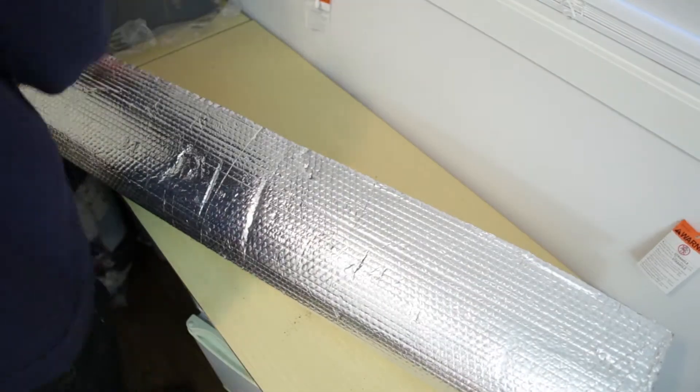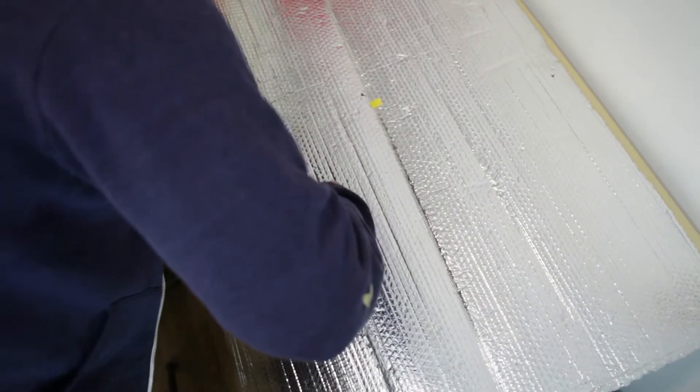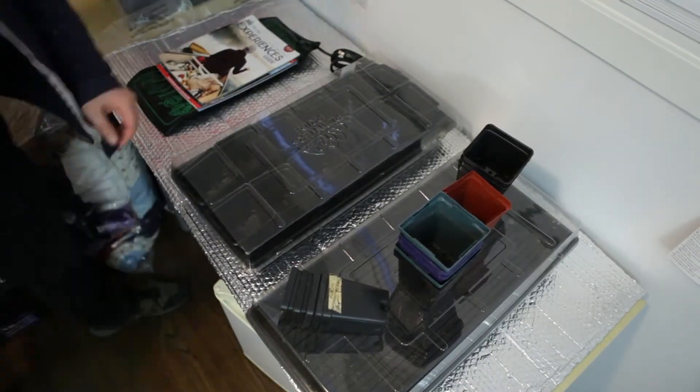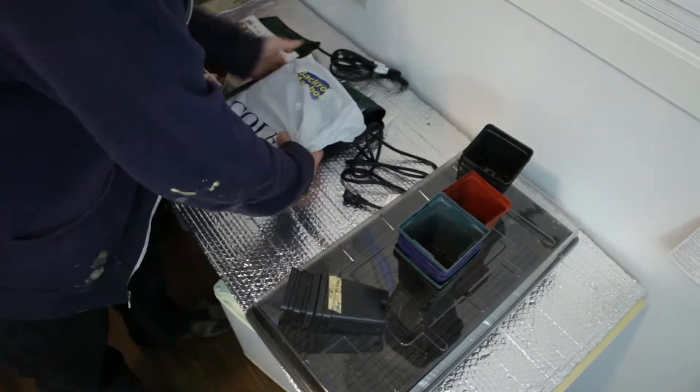The instructions on the heating pad say that for the best results, you want to put some insulation underneath, as this forces all the heat up. It's just kind of dumb luck that I actually have some bubble wrap insulation made for hot water tanks just lying around — I got it from a friend. It's exactly the right size for this table and will help reflect all the heat from these heat mats up to the plants.